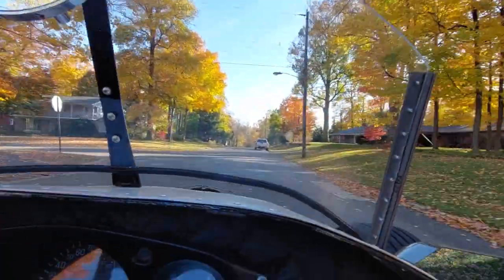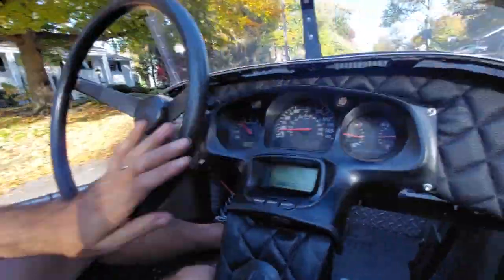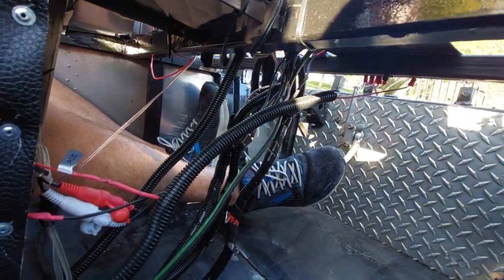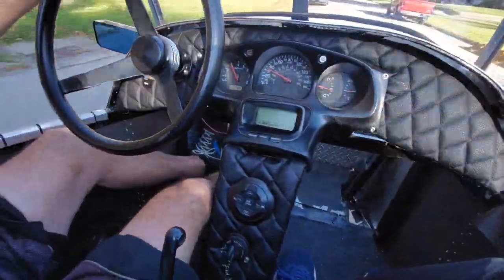We got my brake pedal, we got to move it. That's not a good position — you should be on the part.